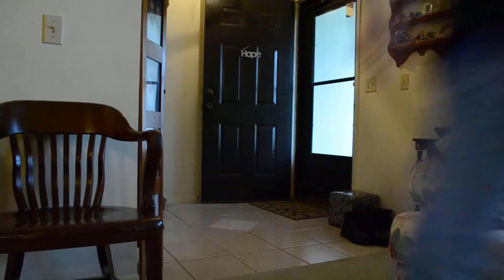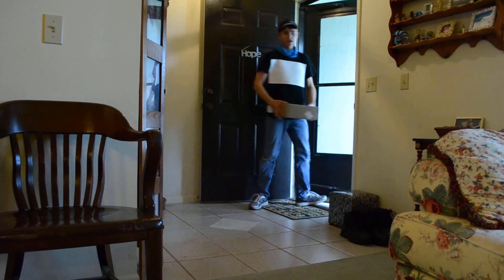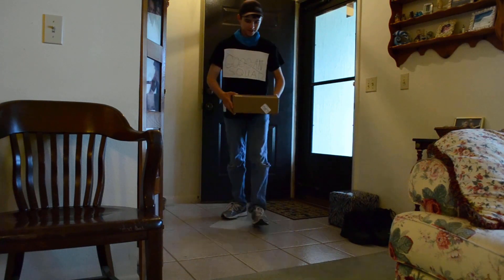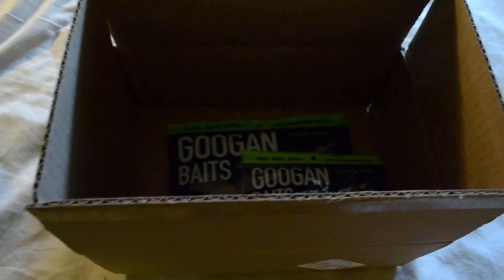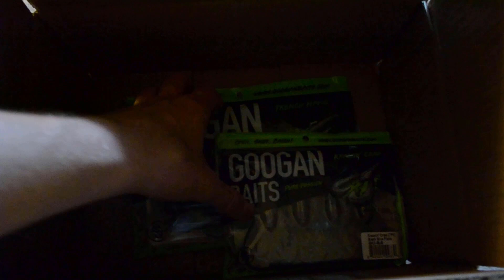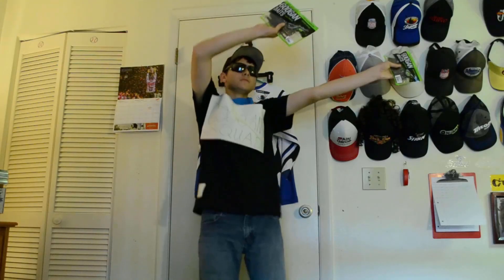They're here! It's here! Okay everyone, you get the idea, but on a serious note,